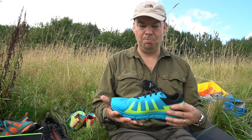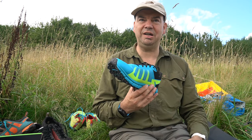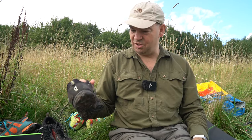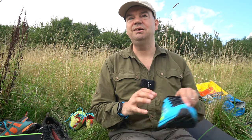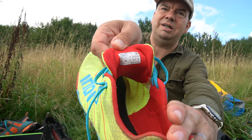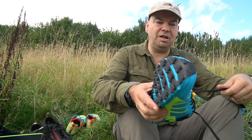I hear a lot of people talking about the sizing of Innovate and that they have to size up. All of my Innovate, every single one here, is a European 43 or a UK size 9, and every single one fits me like a glove.